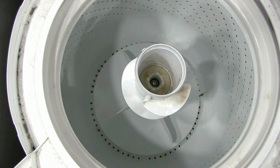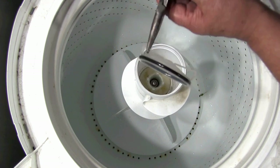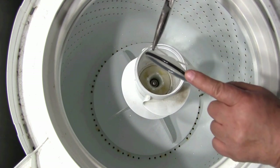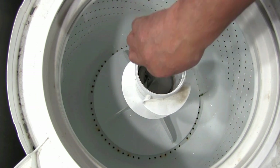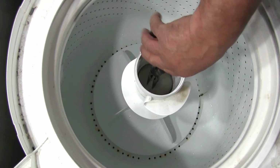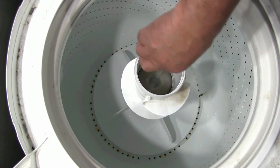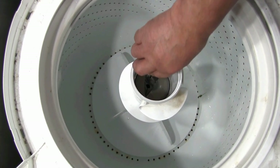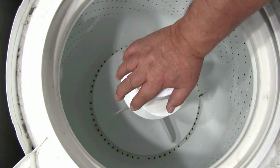Next you need to install the agitator duct cover. Clean it real good and lubricate the rubber seal with dish detergent, then put it in. Make sure that when you push it, it is seated in place — this will prevent water from going into the agitator ducts and ruining them. Put the fabric softener dispenser in the agitator and push it down until it locks in place.